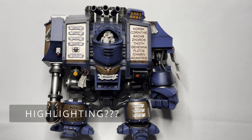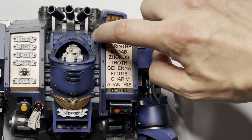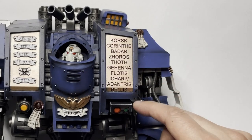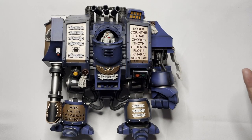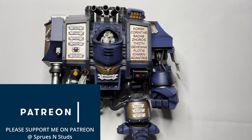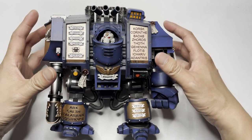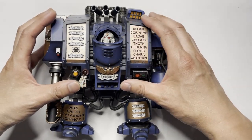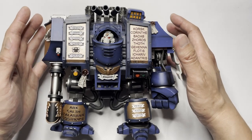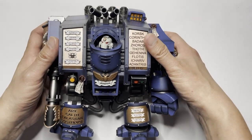Straight off the bat I'm going to lament the lack of highlighting going on here. The Invictor Warsuit had highlights going on at the edge of every single panel, and unfortunately the Dreadnought does not have the same highlights. I'm sorry to lament this, but I actually believe that the highlights make the model stand out so much more. This looks very dull compared to the Invictor Warsuit, and I really wish it had highlights.